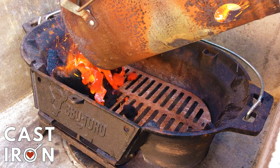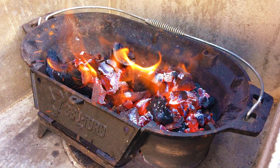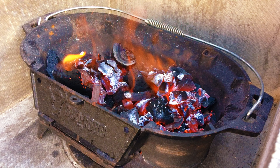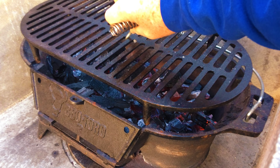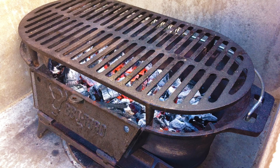Today we're going to be using the cast iron hibachi style grill — this is a BBQ Toro. I've got three quarters of a chimney of charcoal going. I don't want to fill this too much with charcoal because we've got a big thick piece of meat to cook. I'm going to put the grate on in the high position and let it warm up.